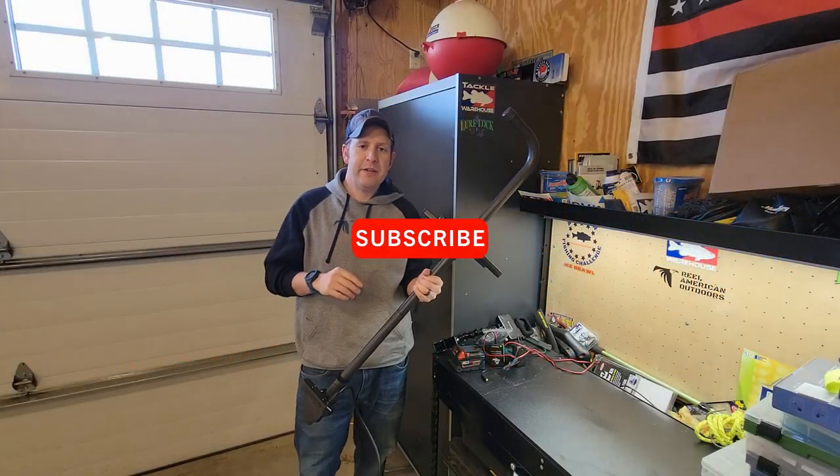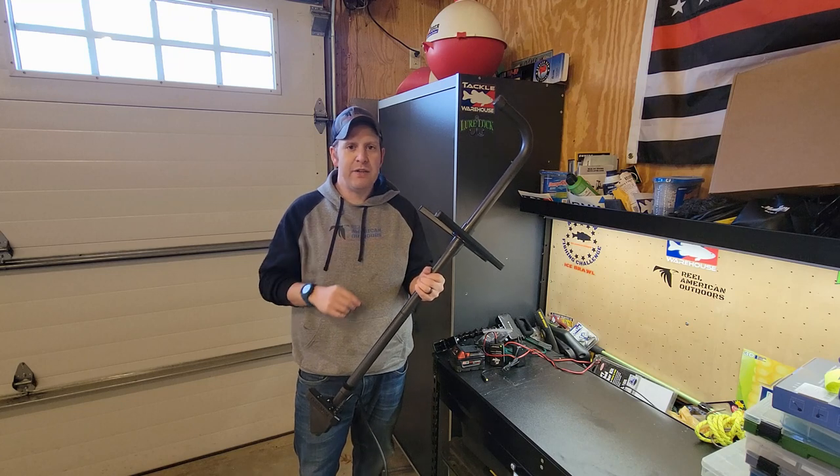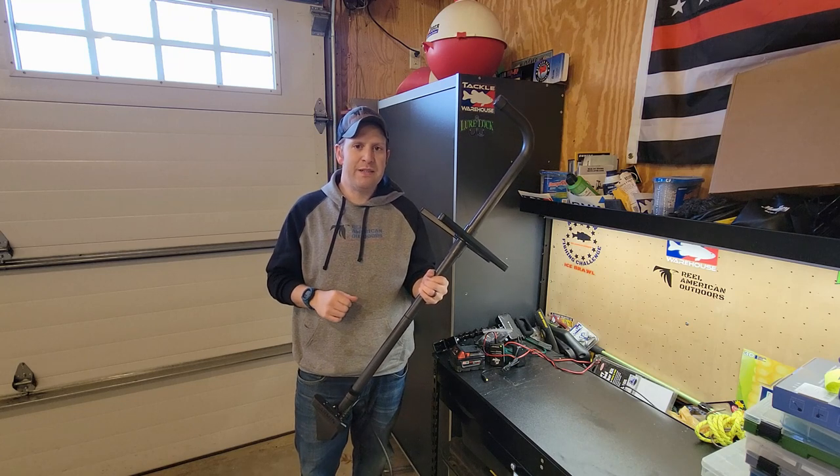Before we get into it, if you're new to the channel, please hit that like and subscribe button. It really helps us out and lets you know when we put up a new video every Tuesday and Saturday.